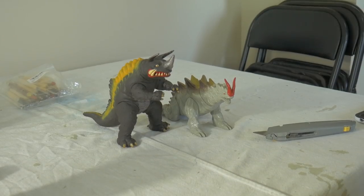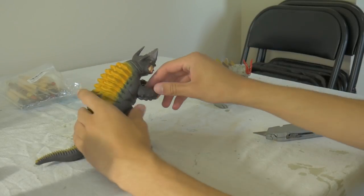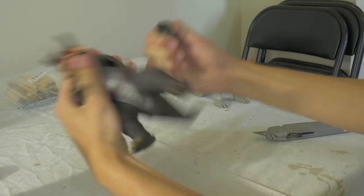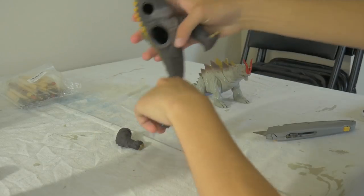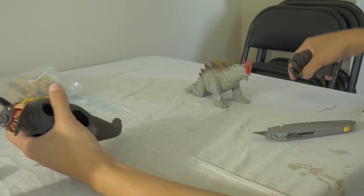Hey everyone, welcome back to yet another episode of Kaiju Customs. Today we're going to be customizing the monster Magular. Our base figures this time are going to be the monster Neranga from the original Ultraman, as well as Yakuma, a monster from Ultraman Tiga that not many people talk about.